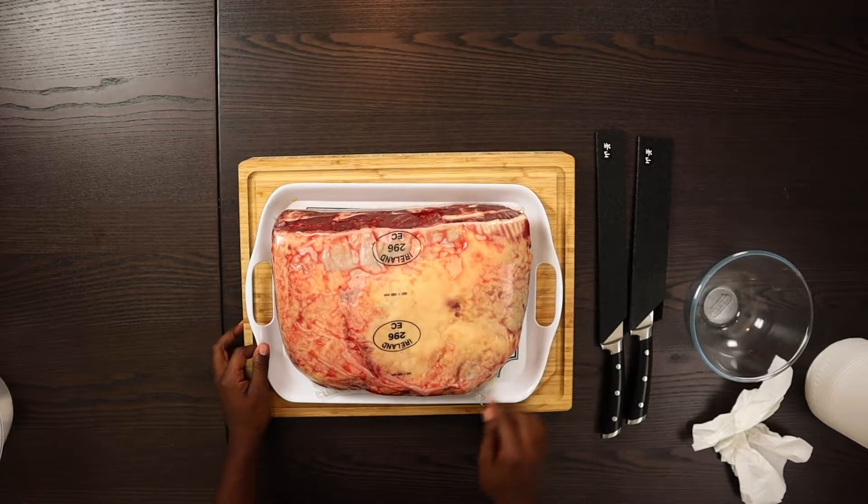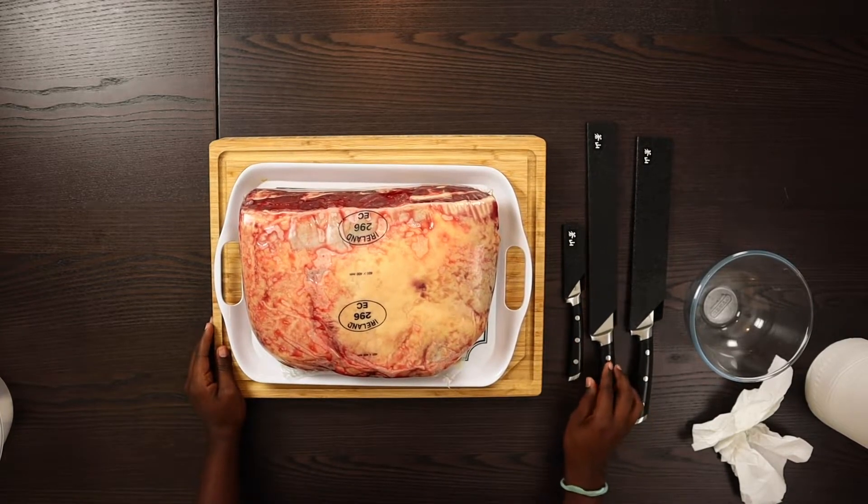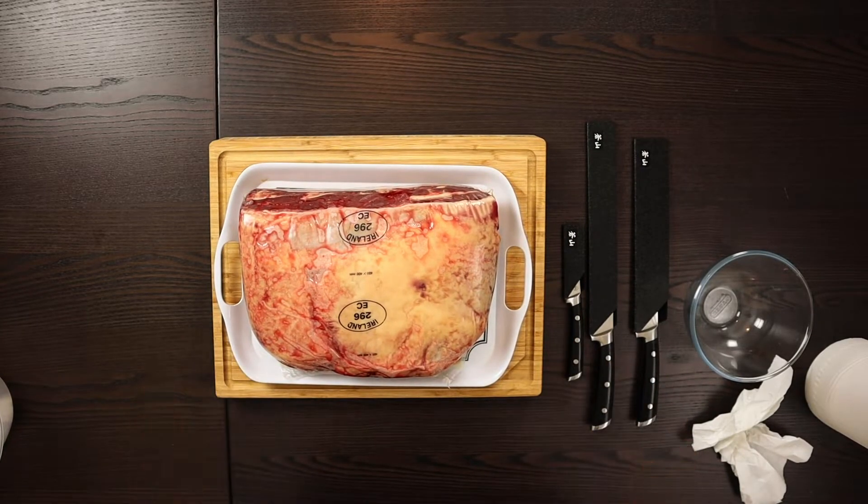Okay, so first of all I want to cut this bag off. Actually, I should have grabbed one of the other knives — I'll do that as well. You can see that — zoom in a bit.